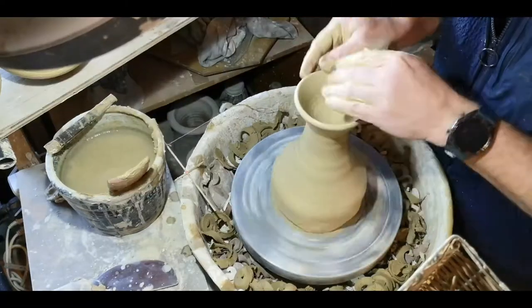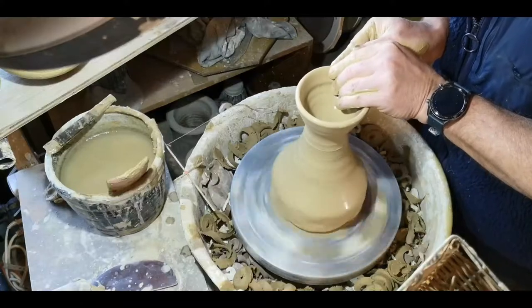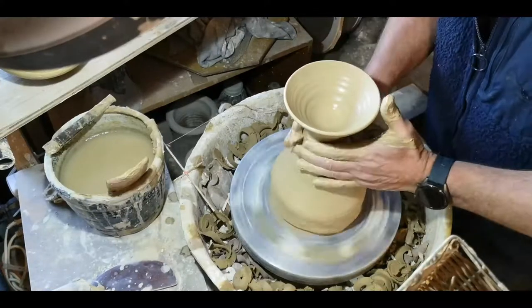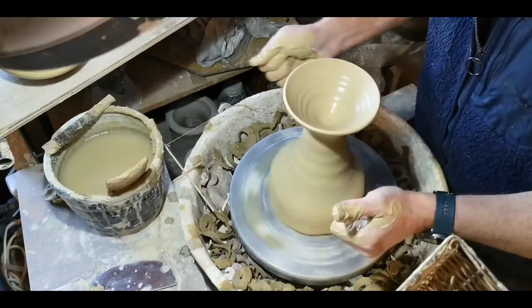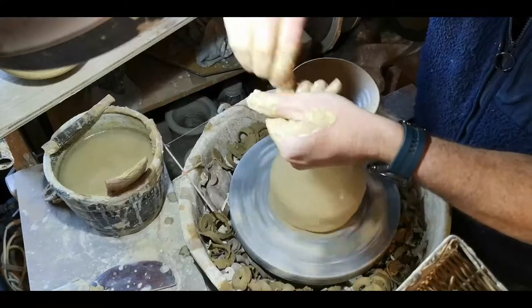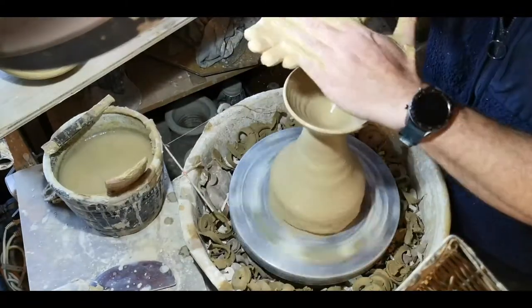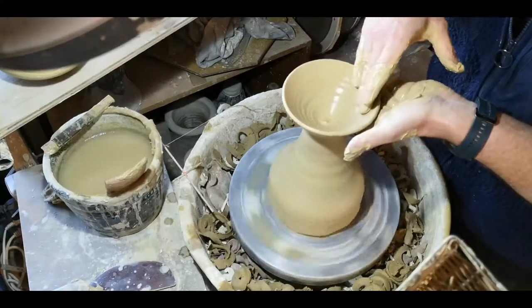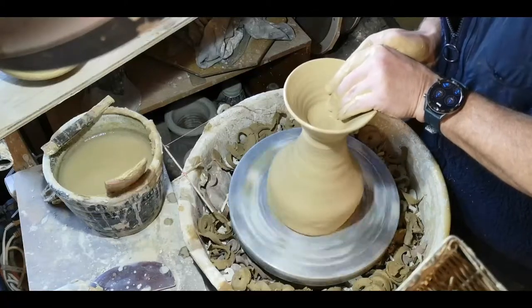The start is pretty much the same as you'd see with any bowl. I'm basically bringing the clay up and forming that basic bowl shape. At this stage, keep in mind I keep going back with my fingers to the base of that bowl, keeping it collared in because I don't want it to spread out. Any amount of base that spreads out beyond what you need is just more that you have to trim later, so I try to avoid that.